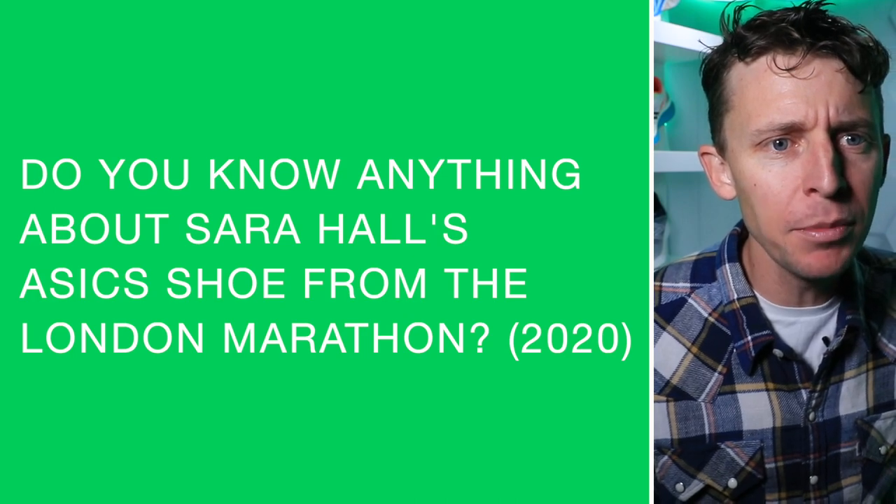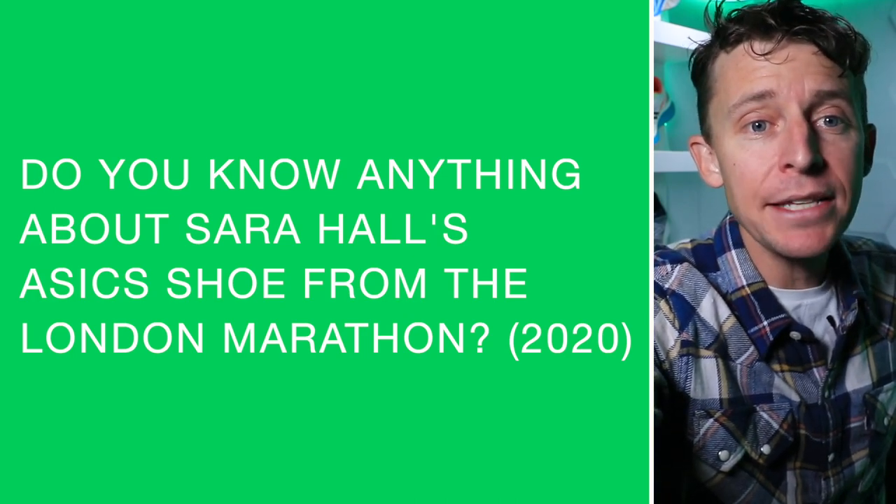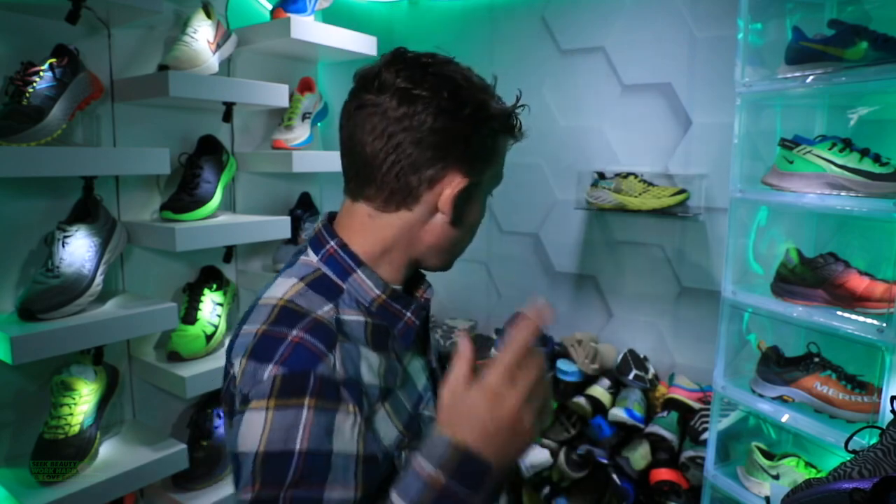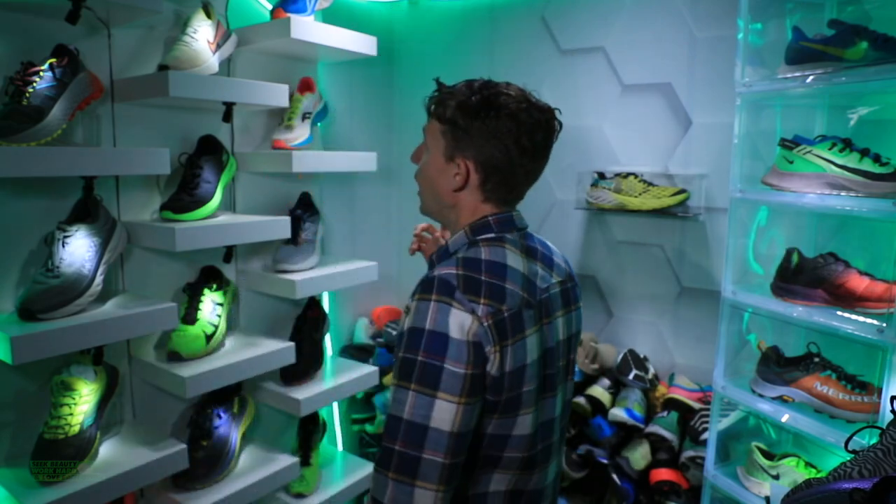Do you know anything about Sarah Hall's Asics shoe from London? I don't know much. I've heard they're legal — under the 40mm requirement from World Athletics. They really look like the Adidas Adizero Adios Pro as far as that stack height look. But that's about all I know about them.